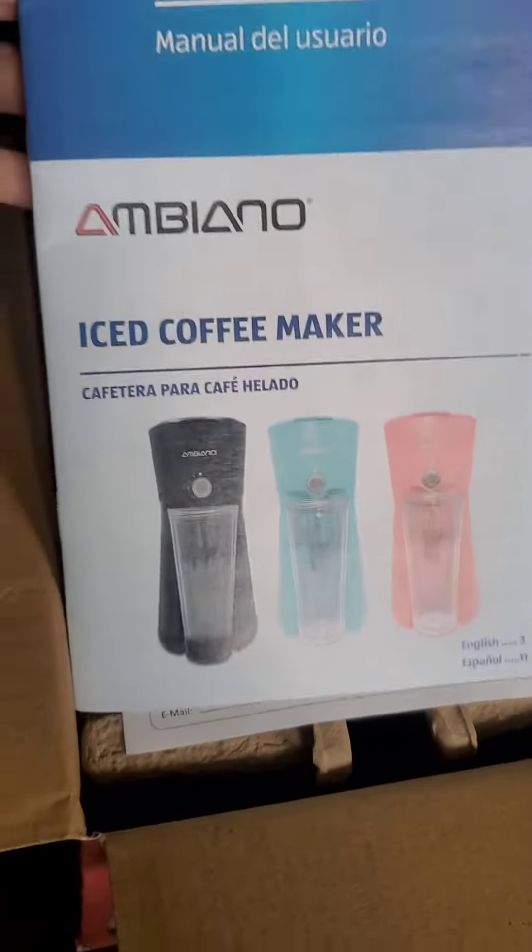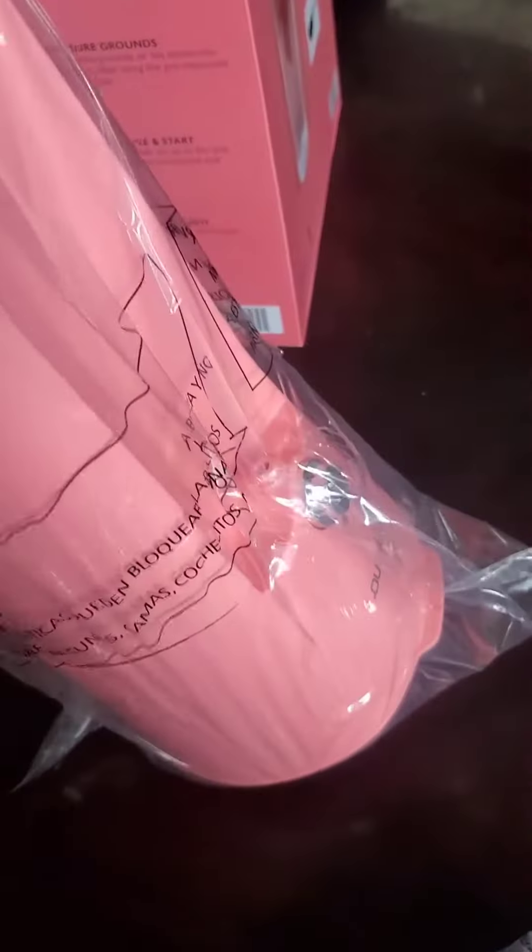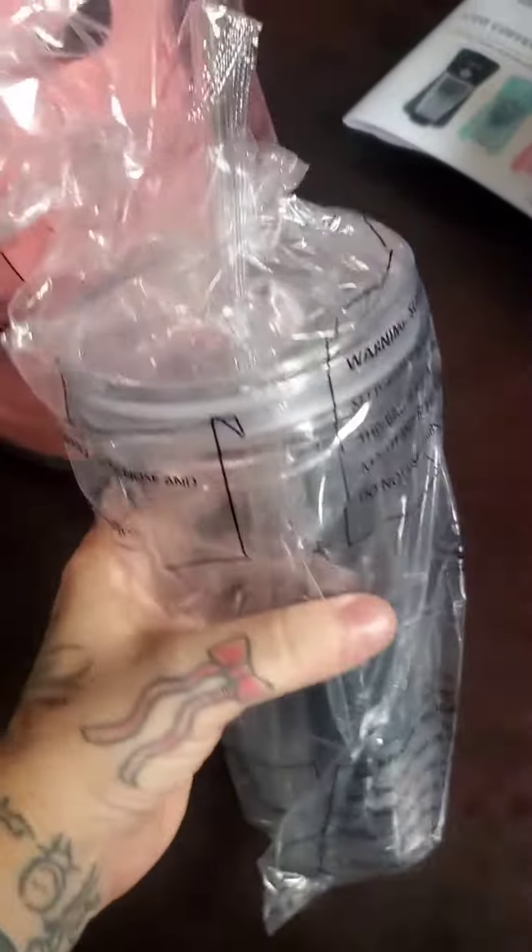Okay, let's open this. I actually like the color — I kind of wish I would have gotten the teal one now, but that's okay. It comes with a tumbler and a lid and a straw, which is cool.